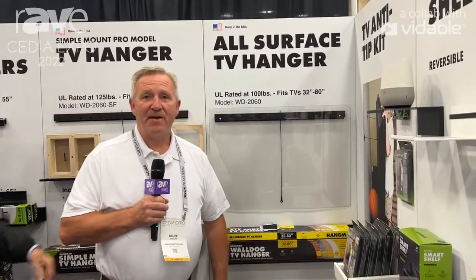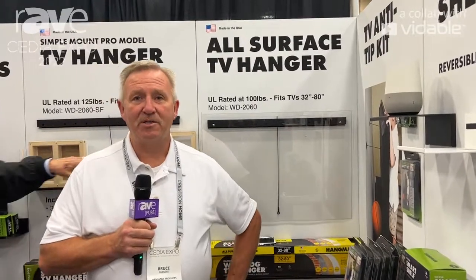For more information, visit us at Hangman Products. Thanks.